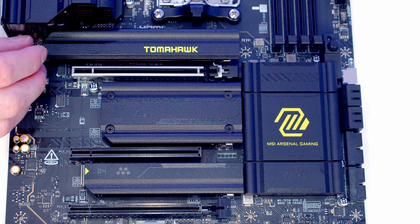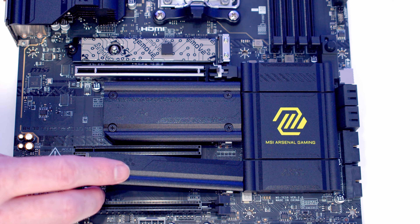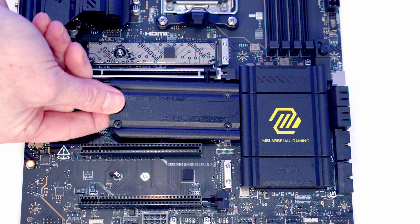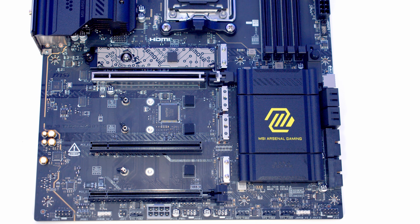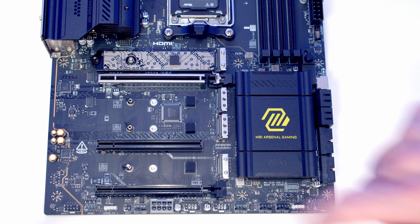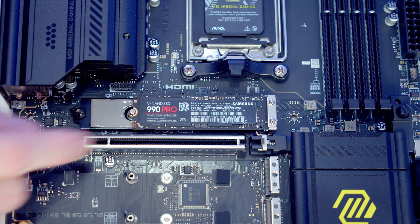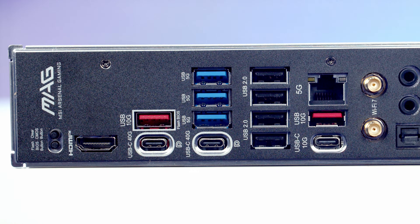We've got four M.2 slots on the motherboard. There's one behind the top and bottom heatsink, which can be removed toollessly, and two behind the middle heatsink which is held on with four screws. The top two slots are Gen 5 slots running in x4 mode with PCIe lanes from the CPU, while the bottom two slots are Gen 4 slots running in x4 mode with PCIe lanes from the chipset. No matter which slot you install your M.2 SSD in, the process for securing the drive is toolless.